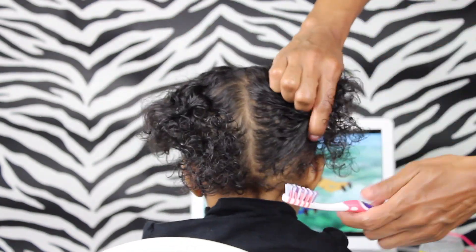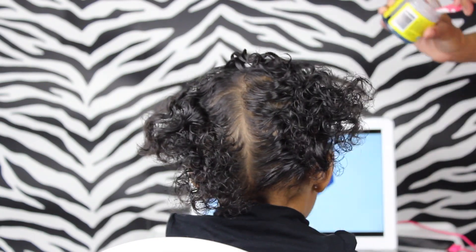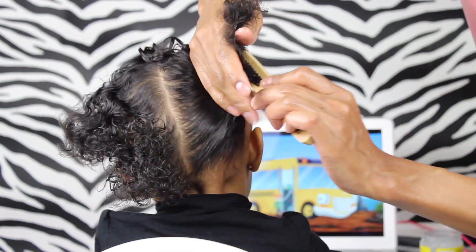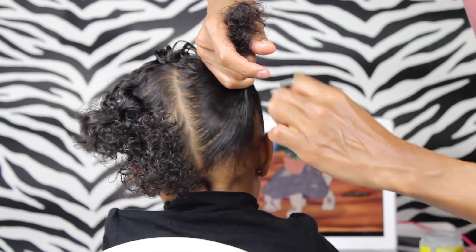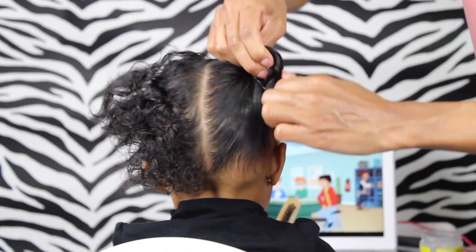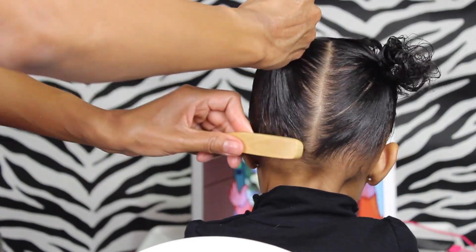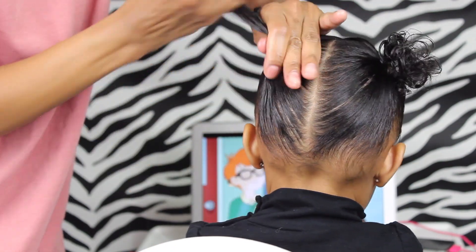But before we get one of the ponytails in there, we are going to want to put some of the Blueberry Bliss Control Paste on our edges. And now I'm just going to use the Soft Bristle Brush to help bring that ponytail together. I love using the Soft Bristle Brush before putting any elastic in when I'm doing ponytails, because it does make the ponytail look so nice and sleek. So before I put that elastic in, you want to make sure that you combine that front ponytail with this ponytail and then put the elastic in.